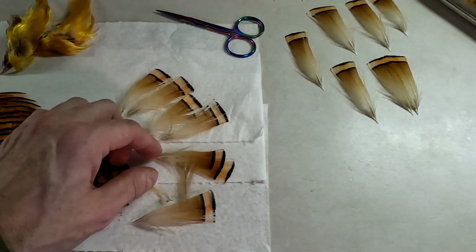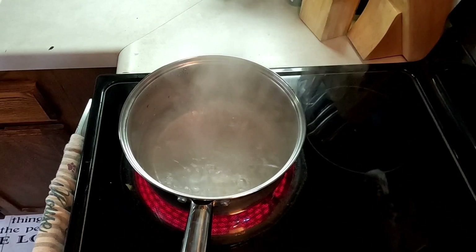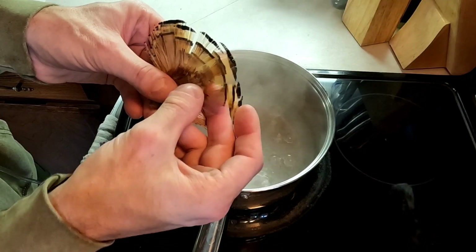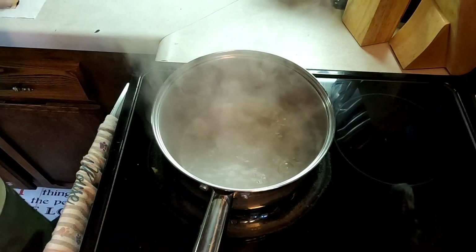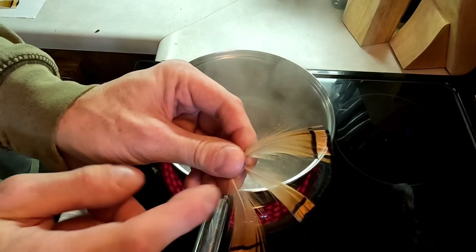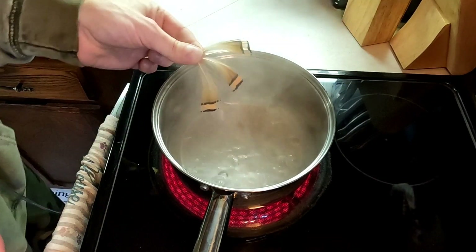To steam them and get them prepped and ready for salmon flies, first we boil some water. I'm going to get my camera set up here for you. So first we're going to boil some water, and then we'll take our feathers and pluck some. I'll take these since these didn't look the best. Then what we'll do is hold these over the steam. As you can see, these are kind of jacked up — this one's really bent and the tips are looking a little rough. So we'll hold these over the steam.